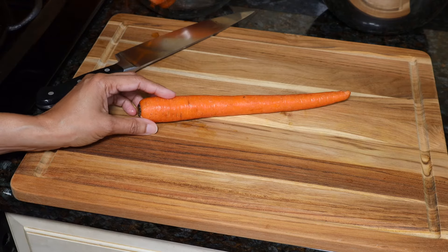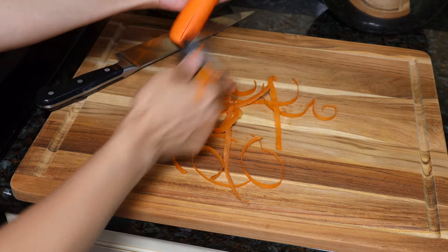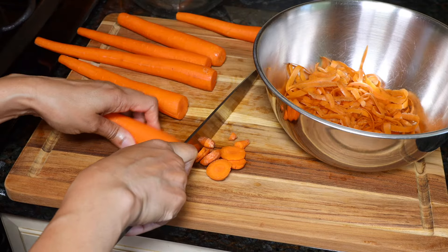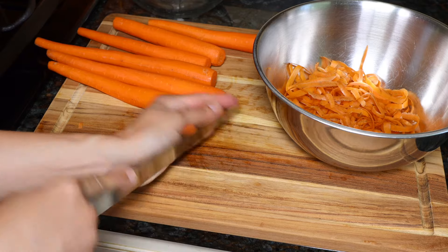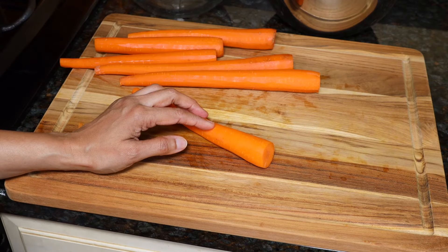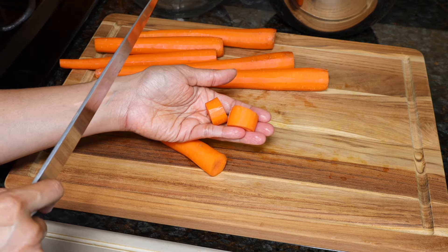Wash the carrots and peel them. There's going to be a lot for the compost pile today. Trim the ends off. How small you cut them depends on the power of your blender. Small chunks, about half an inch, is good for most blenders.